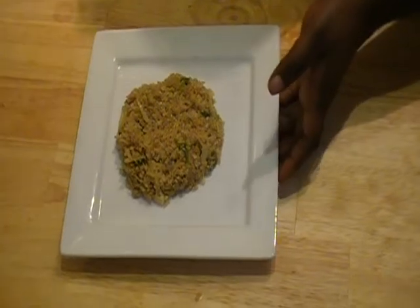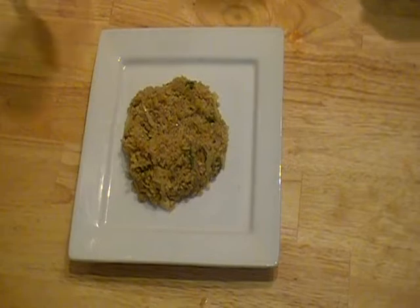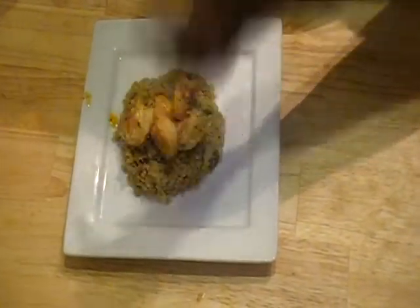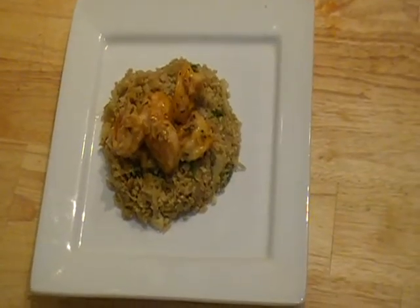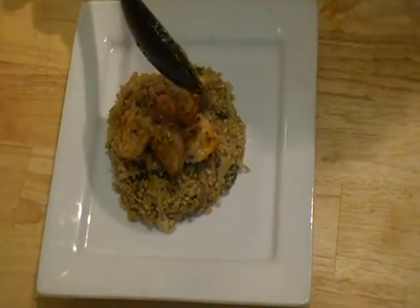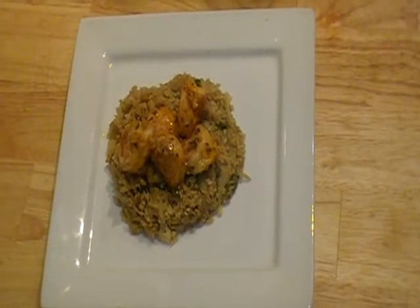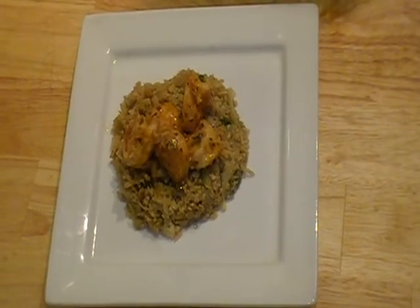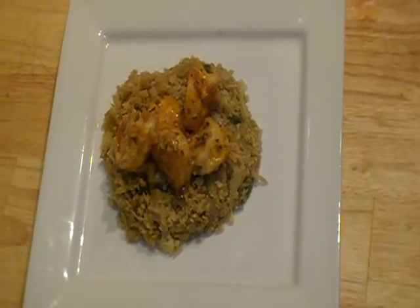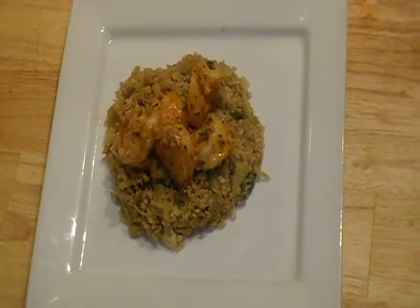So this is my dinner. I made some cauliflower rice to go along with the garlic shrimp, and I'm just going to lay this on here like so. This is cauliflower rice with the garlic shrimp. I hope you guys enjoyed this recipe. The entire recipe will be on the website — it's lowcarb360.com. Thanks for watching.